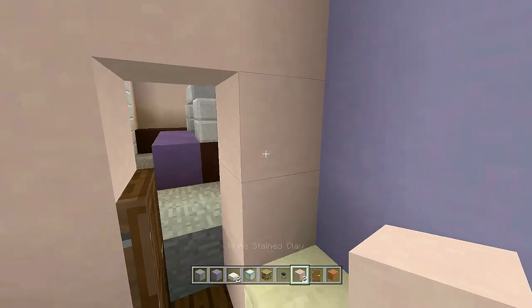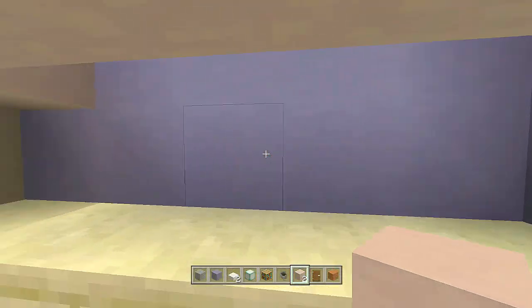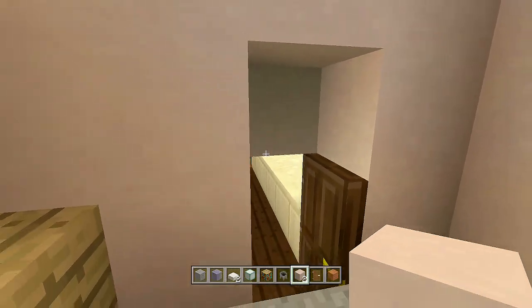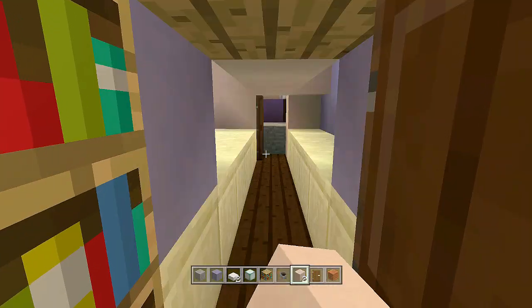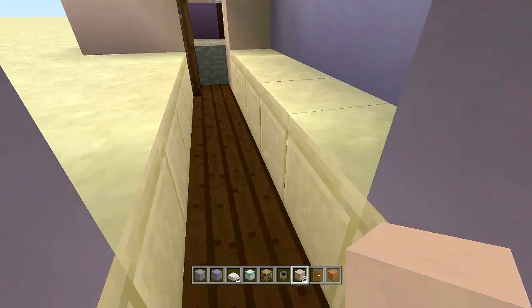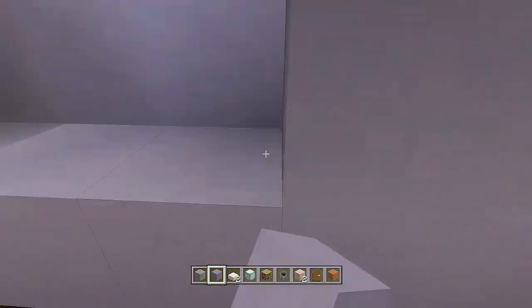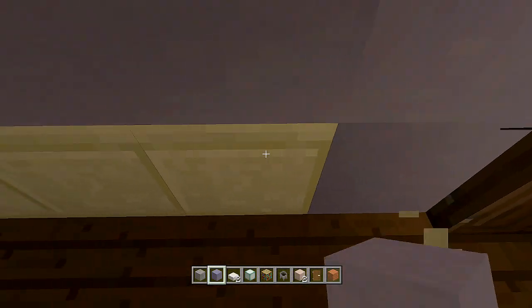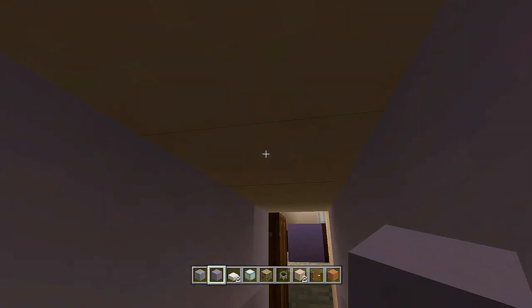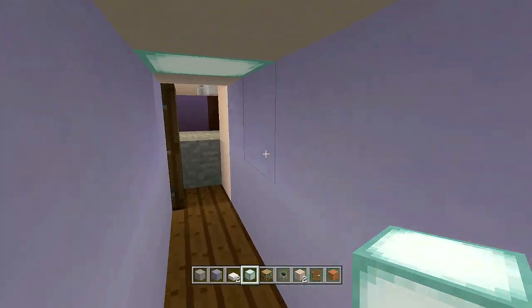Take out your white stained clay and bring it down this entire area to make our crawl space into the garage. Take out your light blue stained clay and change out these blocks on both sides to light blue stained clay. It's too dark in here, so place a sea lantern one block in on each side.